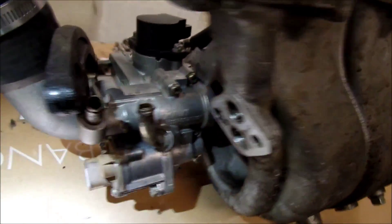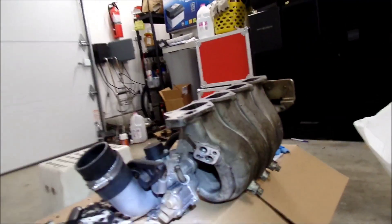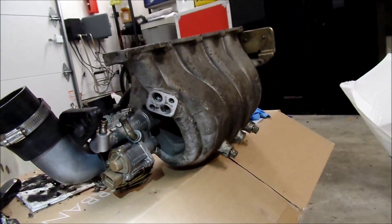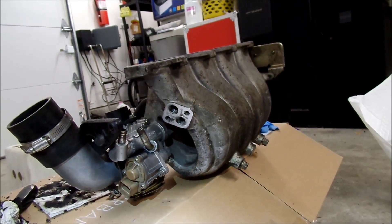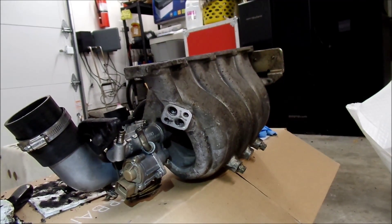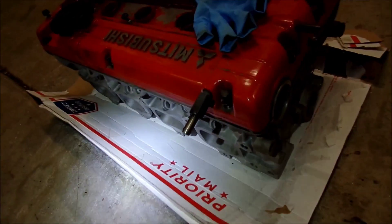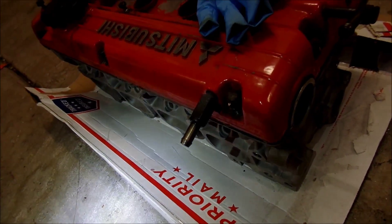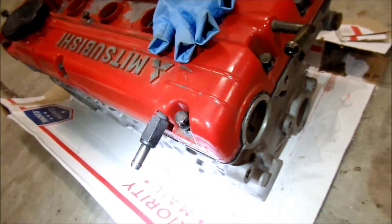I thought that was something really interesting to note. I haven't taken the head off of a whole bunch of cars, but I thought that was really interesting how that worked. I'm one of those people — when I go to the junkyard, I look at the cars and I look at how they work. Like, oh, I like this design, this design is good.